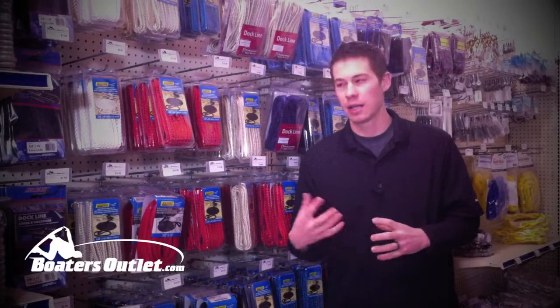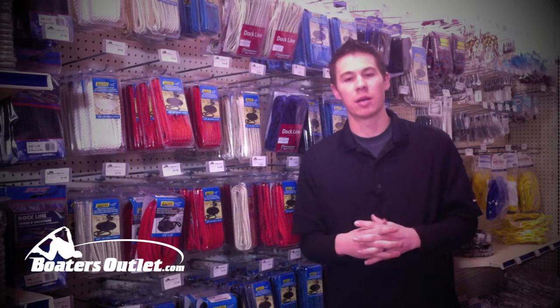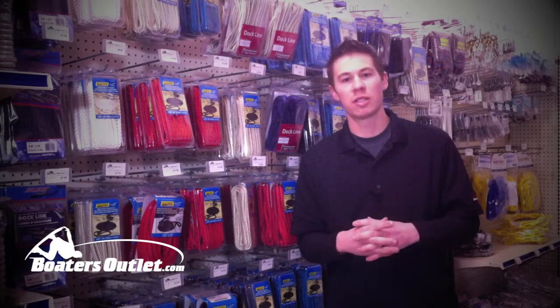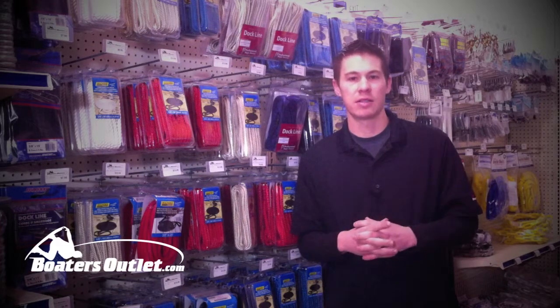Kurt at BoatersOutlet.com. Today I'm going to go over dock lines — the difference between twisted nylon opposed to double braid. I'll also go over bungee dock lines and what those will do for you, and the thickness of the rope you'll need depending on the size of your boat.